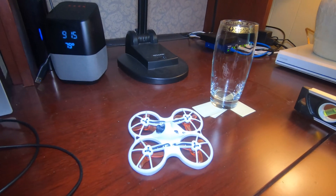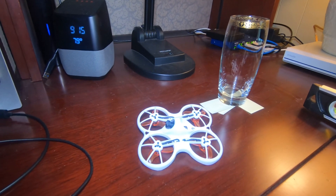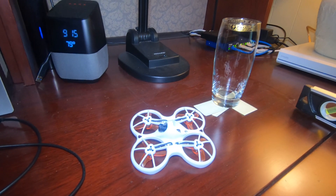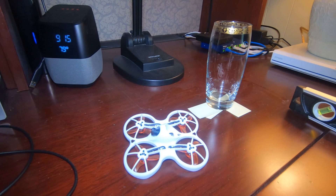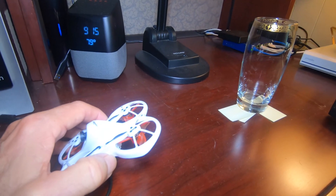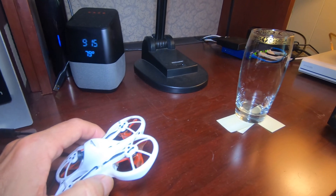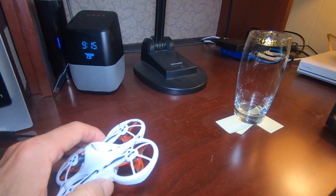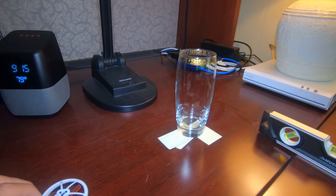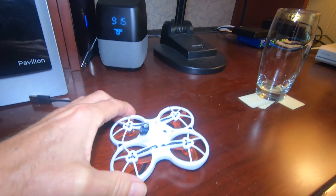Being that it is an F4 controller with Betaflight, it dawned on me that maybe the accelerometer wasn't calibrated correctly. So I went in and noticed that it was way off. In order to really correctly calibrate the accelerometer, you need to have the drone sitting perfectly level.